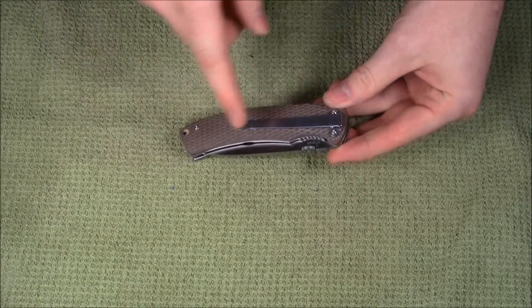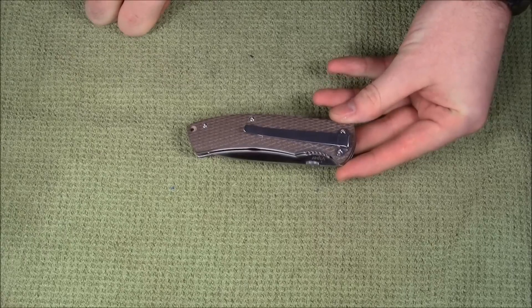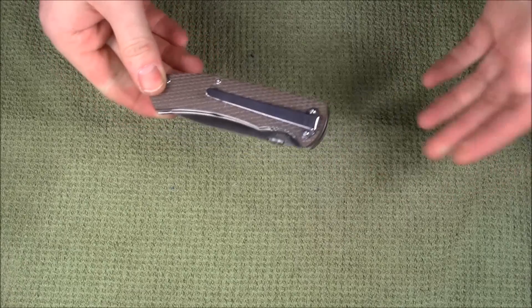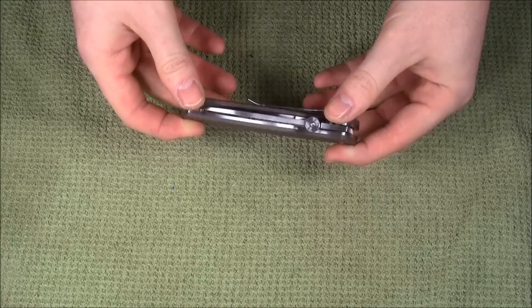Unfortunately, the pocket clip is right-hand side only and only tip-down. That's kind of a bummer. Lefties get left out a lot. I don't really like that, but it's sort of out of my hands. Is that like two puns in a row? I didn't really play on either one of those.